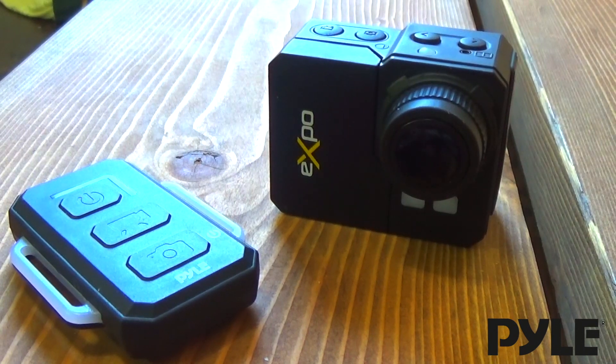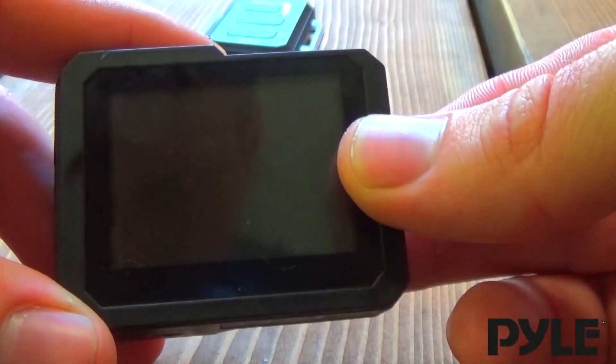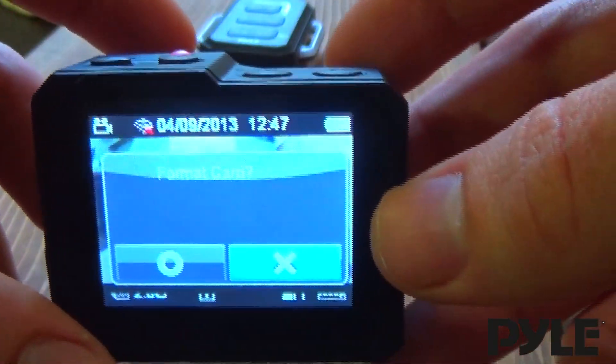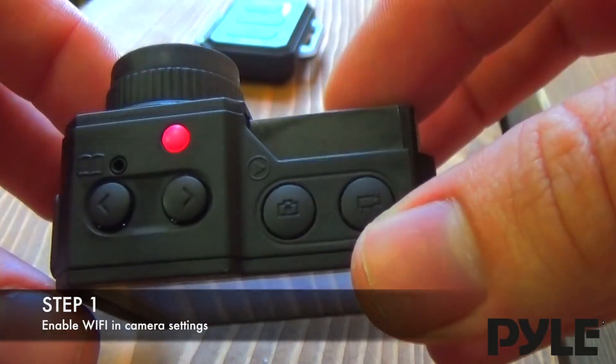Hey everyone, today we're going to do a quick little tutorial on how to pair the Pile Expo with the included Wi-Fi remote. Turn on the power button on the right here, and the camera should boot up. Just get past that format card menu, and we're going to go into the system settings.